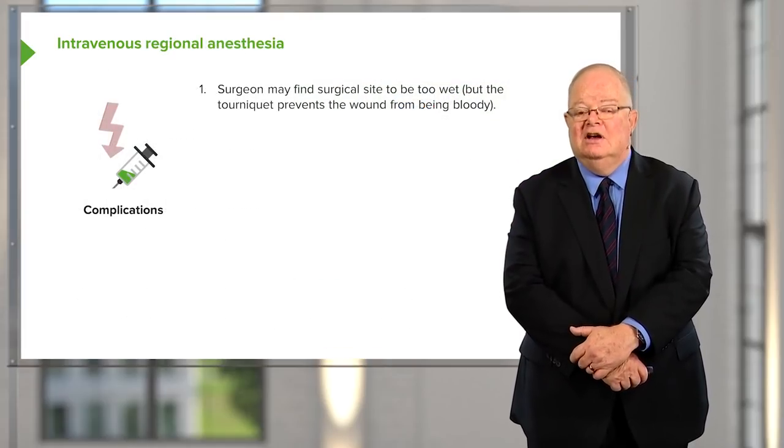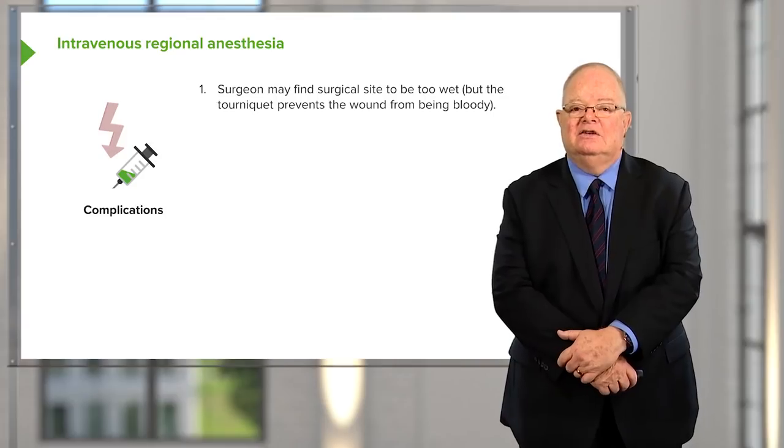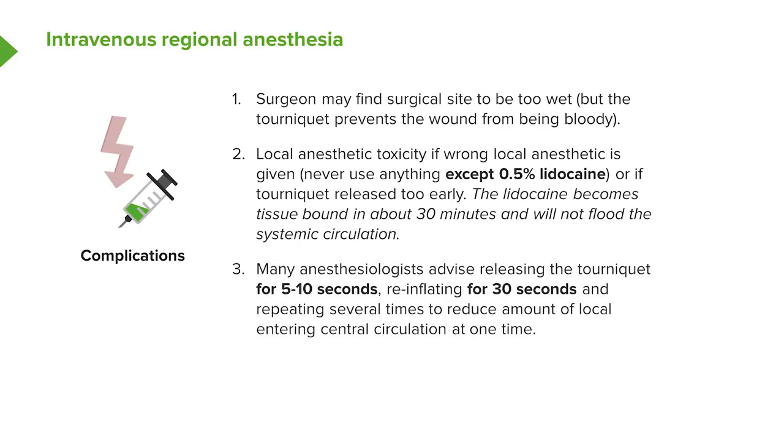Intravenous regional anesthesia is easy to do, though the surgical site tends to be wet with local anesthetic, which some surgeons find annoying. Local anesthetic toxicity can occur, particularly if the wrong drug or concentration is used. The only safe drug in this situation is half-percent lidocaine. When bupivacaine or stronger concentrations of lidocaine have been used, spillage into the central circulation can cause serious side effects including cardiac arrest or seizures. Releasing the tourniquet for five to ten seconds and re-inflating, repeated two or three times, is advised at surgery completion.